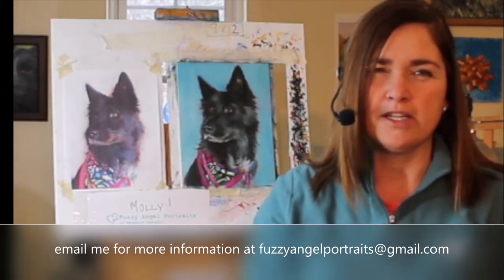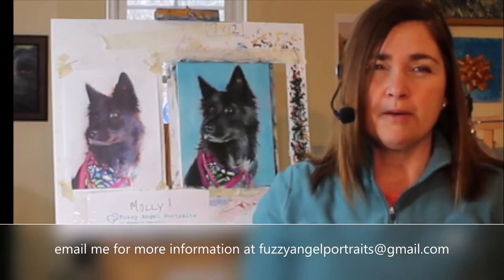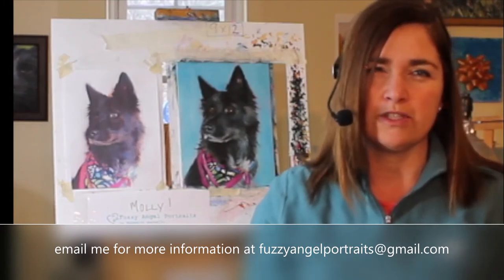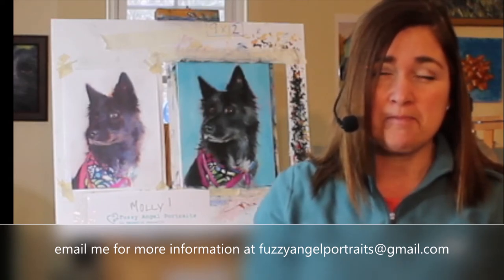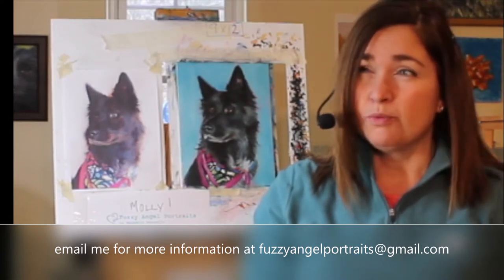A couple of small announcements: you can go to my website to see I'm going to be live at craft shows coming up this spring and summer. My schedule is continuously updated in real time, so please check fuzzyangelportraits.com for that information. I'm also booking for Mother's Day — this is a great time to order.